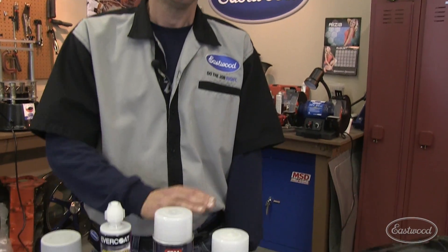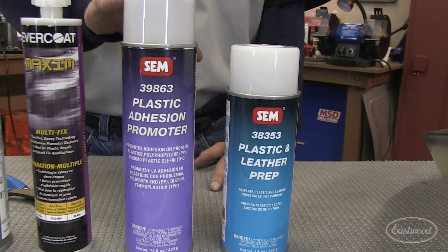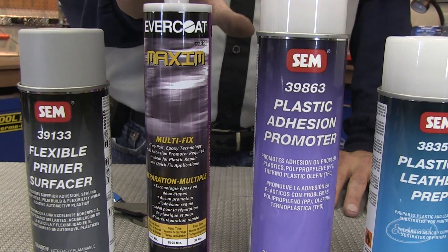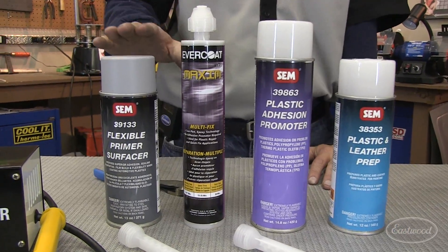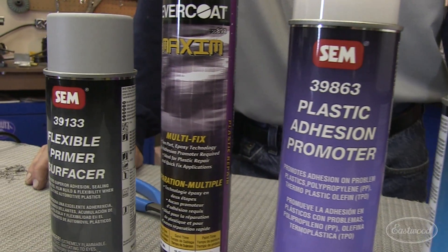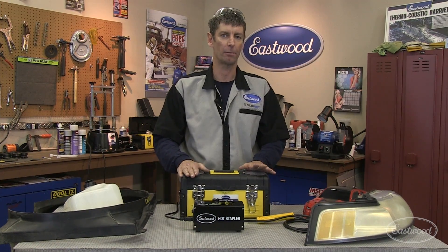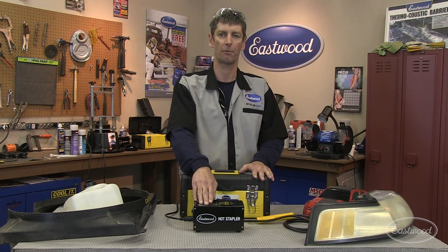If you're doing a repair where appearance is critical, consider these products from SEM and Evercoat: SEM's plastic prep and cleaner, plastic adhesion promoter, and Evercoat's new two-component sandable filler. This is ideal because you don't need to identify the type of plastic. Top it off with a flexible primer and you're ready for top coating and paint. If you want to save time and money by repairing your plastic parts and not replacing them, order the Eastwood hot stapler plastic repair system today.